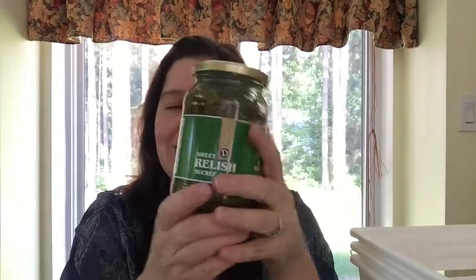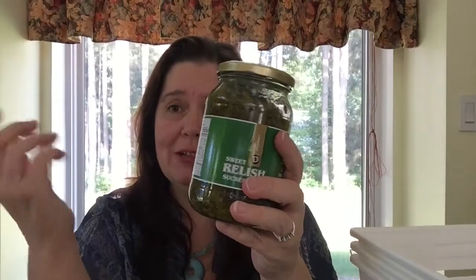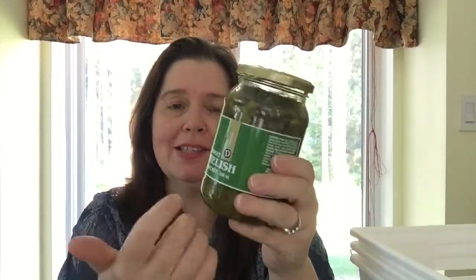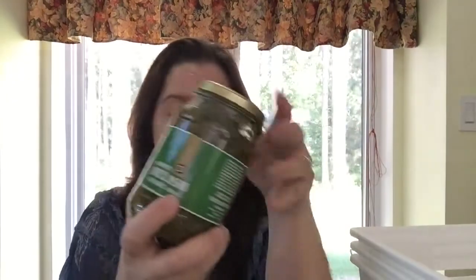I don't like to buy a lot of food items at Dollarama, but we were out of relish, and this is only $1.50, so I picked it up.